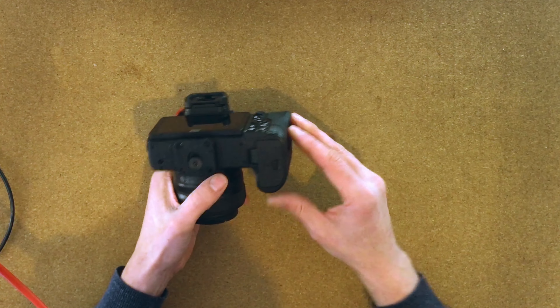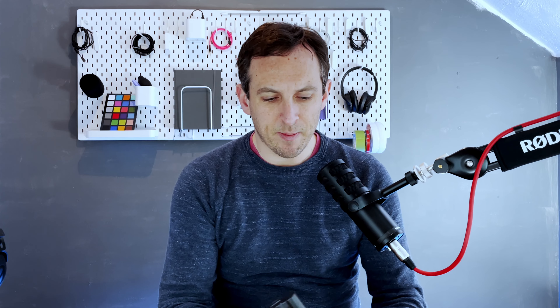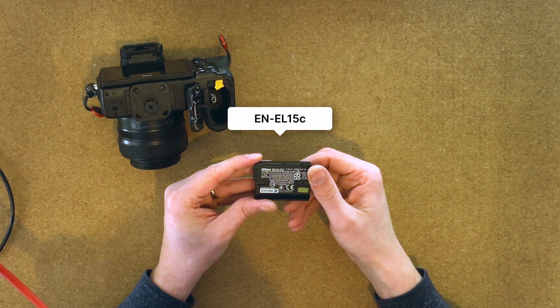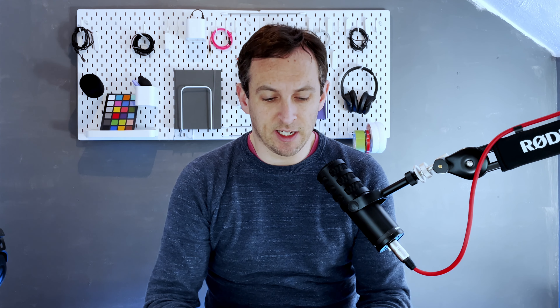So when you first get your camera, you're going to need a battery. That's where the battery is. I don't know whether it comes fully charged or not, but you can soon find out by putting it in and turning it on. This is a Nikon EN-EL15C. I did actually buy a second one of these and I will link to that in the description as usual, so I've always got one that's fully charged and ready to go.